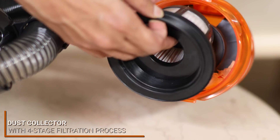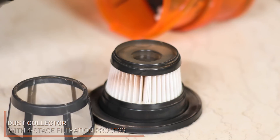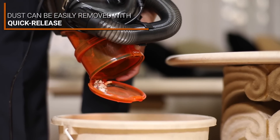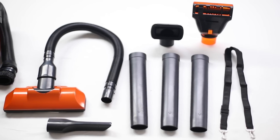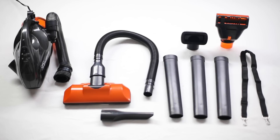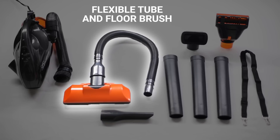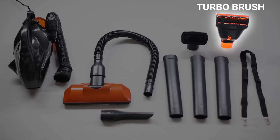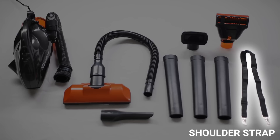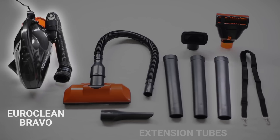The Euro Clean Bravo boasts a new dust collector that contains a four-stage filtration process, ensuring that the expelled air is absolutely clean. With the help of the dust collector's quick release, the dust can be easily removed.